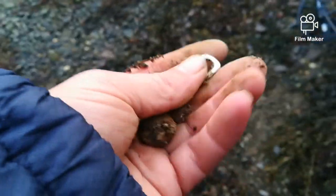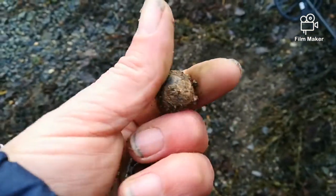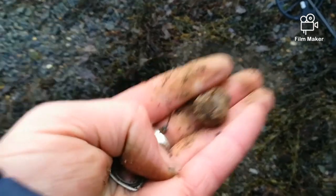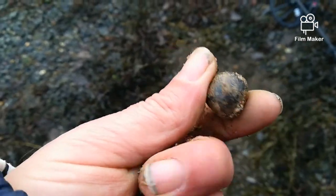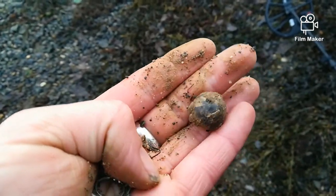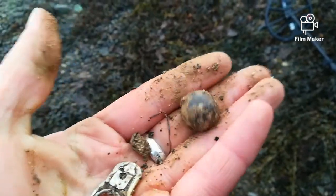Look at that — look at that for a musket ball! I don't like them, just don't like them. But we obviously missed that with the Deus. Right, let's go and get a couple of coins.